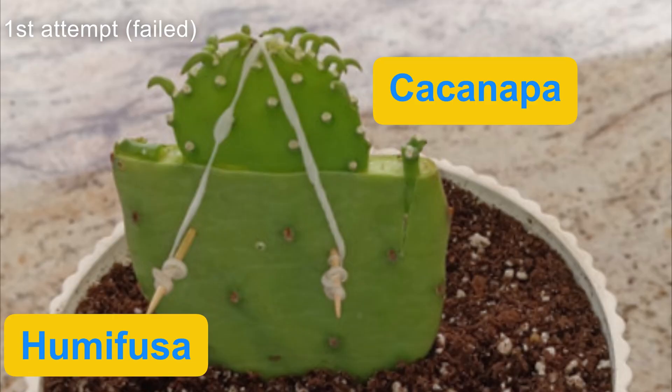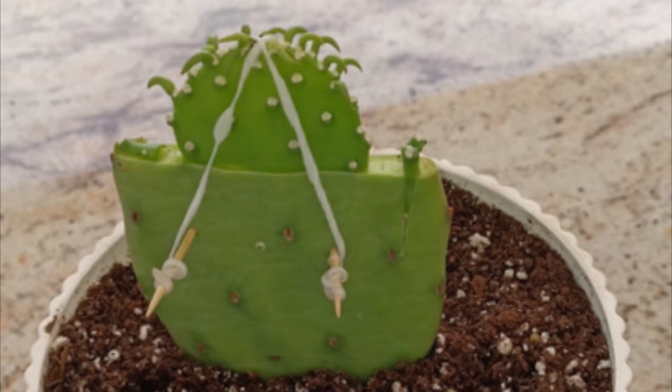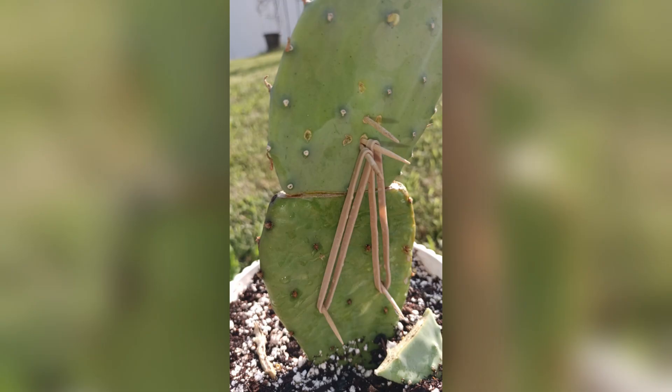I took a smaller pad of the cacanapa, sliced the humifusa in half, and stuck it on top with toothpicks and some grafting tape to push it down — which didn't work. This ended up rotting; the top pad dried out and turned black. There simply wasn't enough pressure. But seeing that I had more grafting material, I gave it another shot and tried it with a larger pad of the cacanapa, which I have here in the next photo.